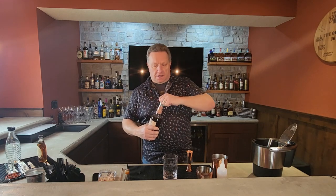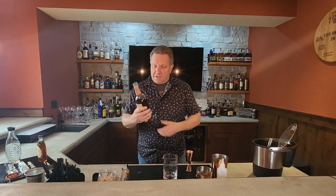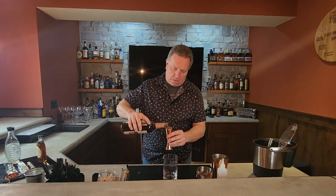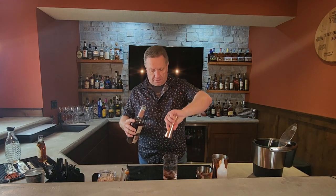A little spice here. It's a little less proof than I normally put in my old-fashioneds, but here we go — two ounces of that.